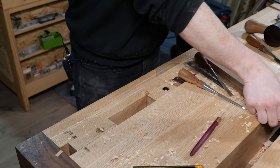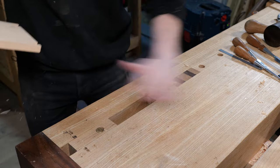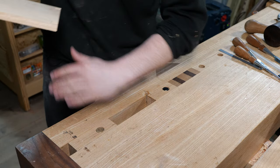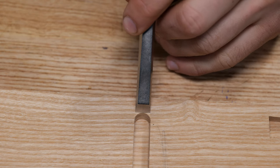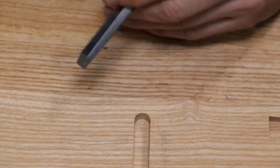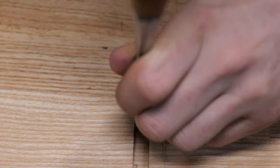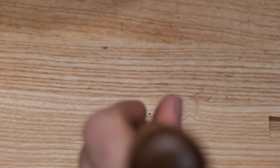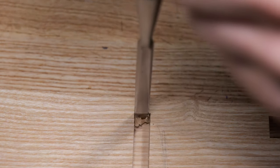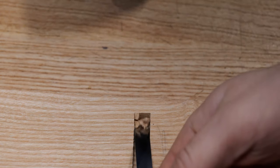Now we need to square off the end of the groove that was done by machine in the previous lesson. We want to avoid putting the chisel straight into that line before severing the fibers, because hitting it down would just split out beyond the shelf. So we go in from this way first, then the chisel goes into the line, and we keep chipping out that waste.